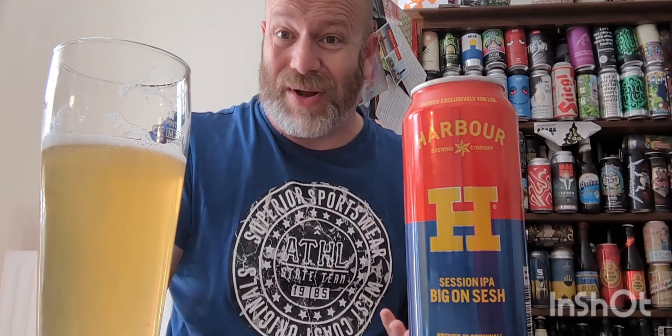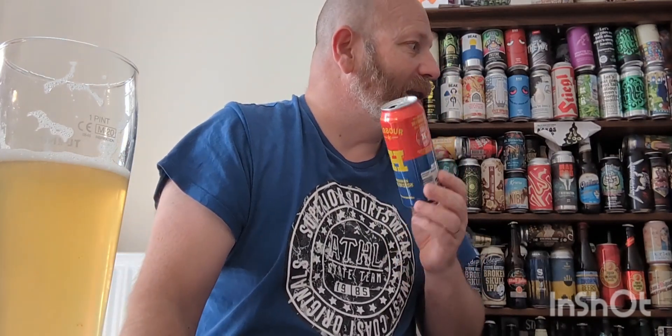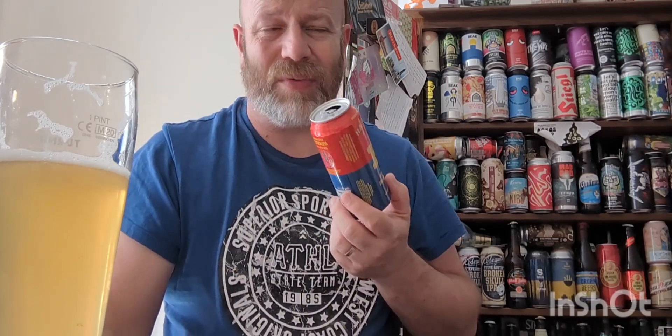Watery — it feels like they've put nothing in it. It feels like they've maybe high-gravity brewed it, then thinned it out, producing about two million cans out of one brew. It really does feel like it. Watery, gassy, a little bit bland. And again, who are they kidding? There's one more to try out of this range — that was the Magic one. Coming back to this, it's just a name on a can.